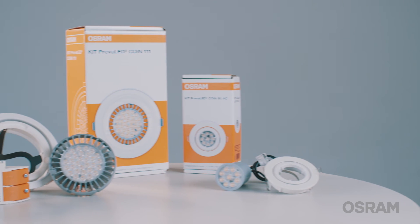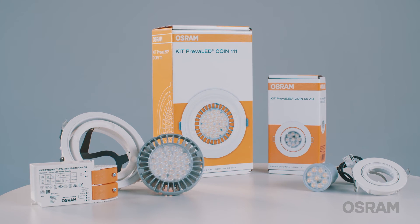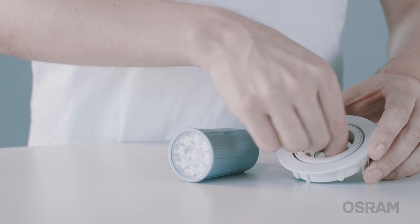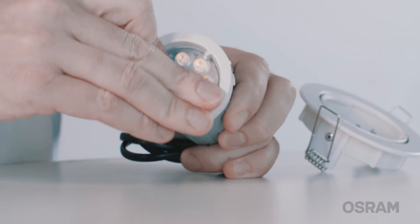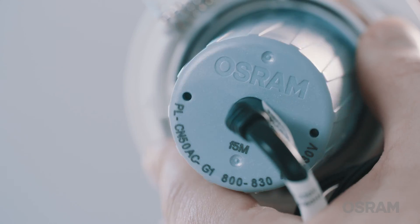The installation basically follows the installation of the COIN 111 kit that you already know. The only difference is that you can connect the module directly to mains voltage. First, remove the holding ring and click the LED module into place. Then, put the holding ring back into place and lock it.